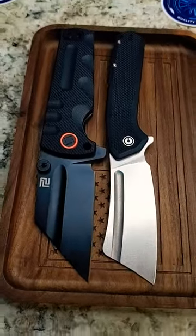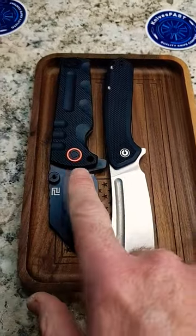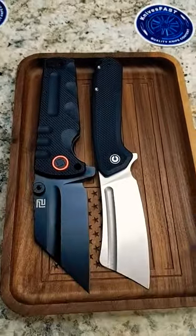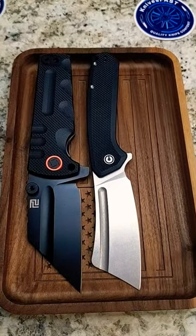So there you go, guys. This thing is humongous. This one's huge, but this one's like chonky, if you will. Two beast knives side by side.